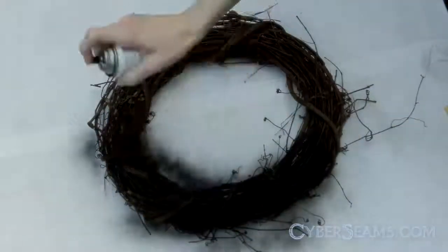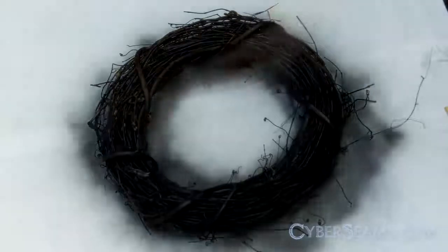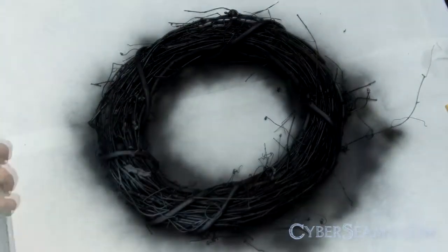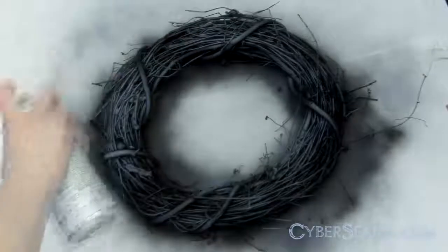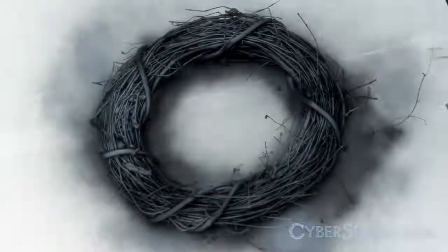First, I sprayed my grapevine wreath with black. Because my door is already a very dark color, I picked another color of paint that's brighter to do some highlights. I used paint that was already laying around the house. You can also use rub on or paint on highlights if that's what you have.